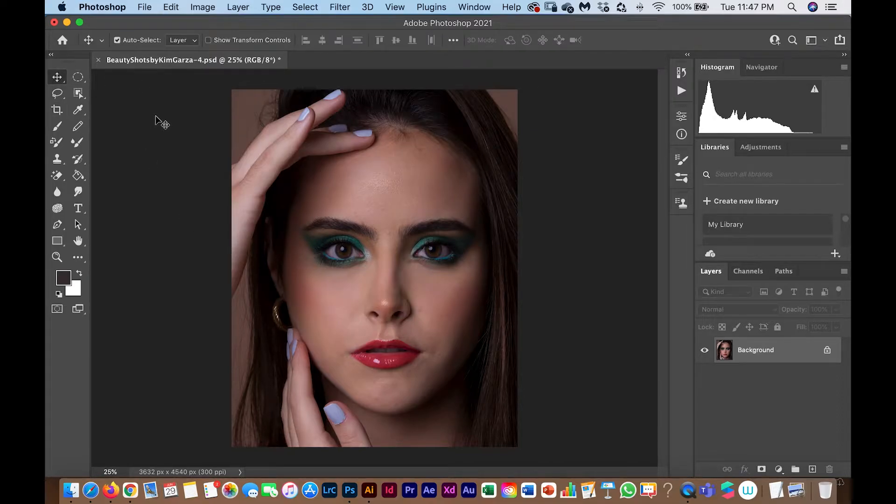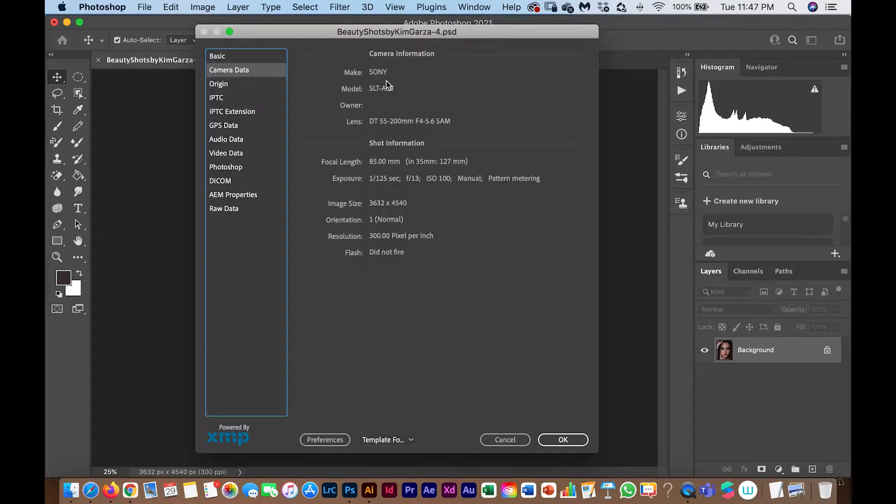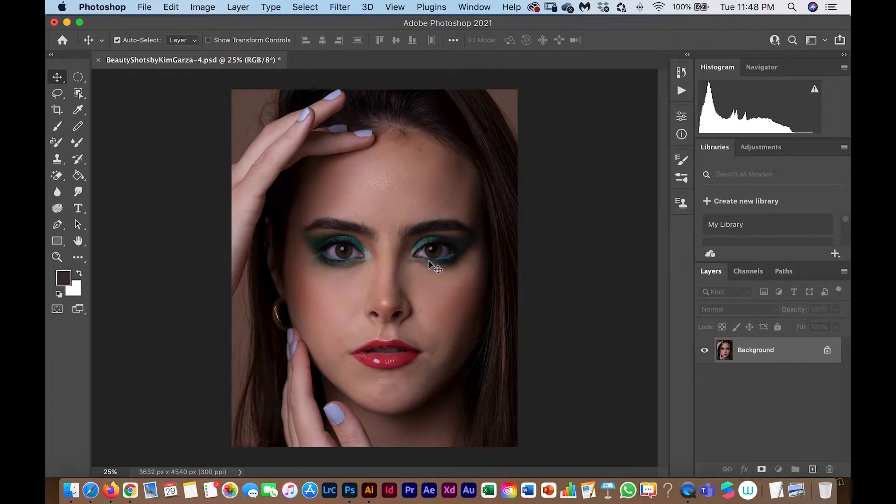I use my Sony camera A58 with a 55-to-200mm lens at a focal length of 85mm. My exposure was 1/125, and for beauty shots I recommend an aperture higher than f/8 — never lower than f/8. The ISO should be as small as possible; 100 is ideal.